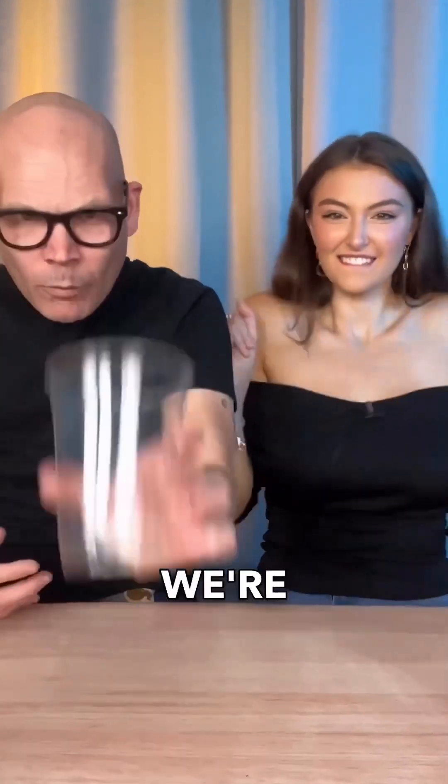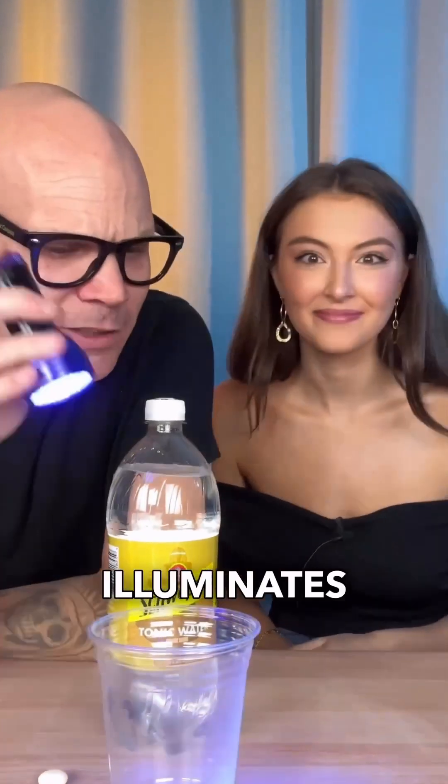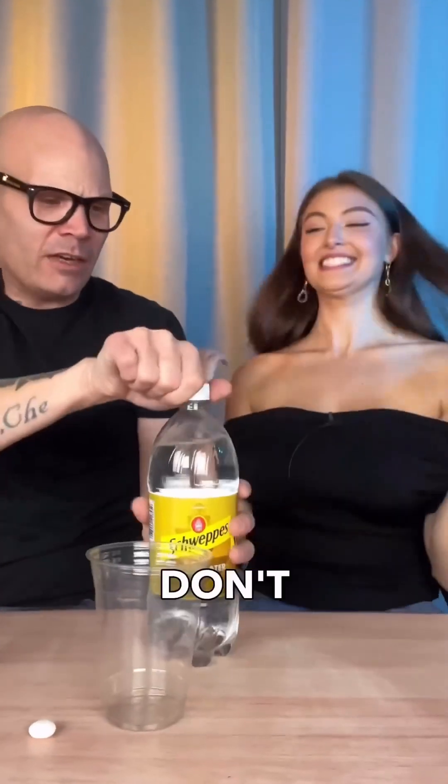I'm with the queen of experiments and we're gonna see if tonic water actually reacts to Mentos and if it illuminates with a black light. Shall we try it? Yes, okay.